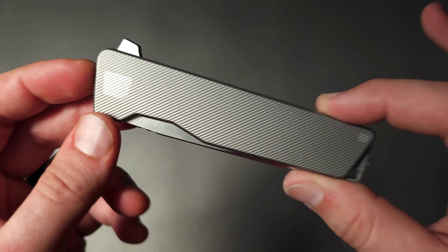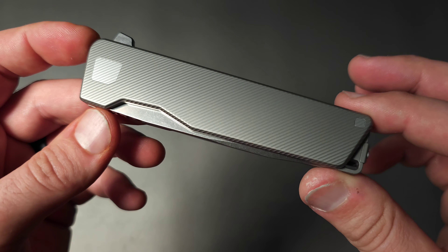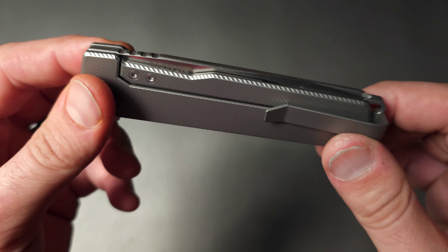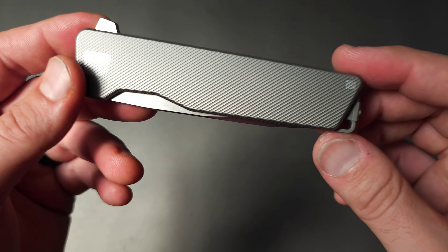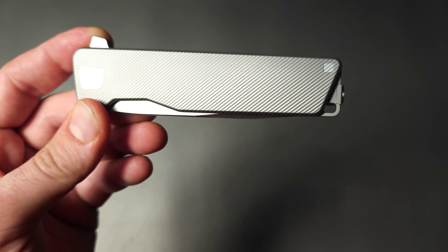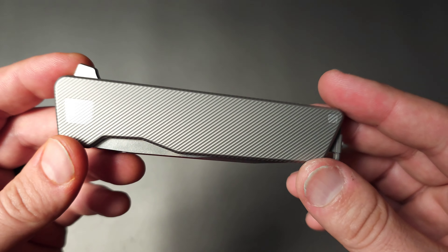It is quite amazing today how you can make your first knife as a company and nail it so well, and I think they have done exactly that with the Aver. This has some features that, honestly, I haven't seen in many knives, and I really think should be more common.